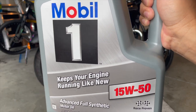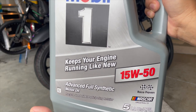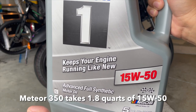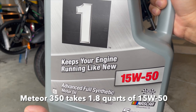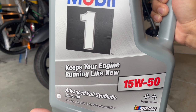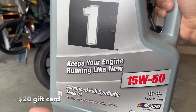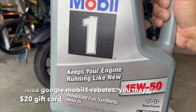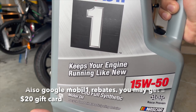First of all, you need oil to change the oil on a Meteor 350 2023 — that's my bike. It will take 15W50. This will cost you $26.97 at Amazon or Walmart, and that's all you need for your oil.